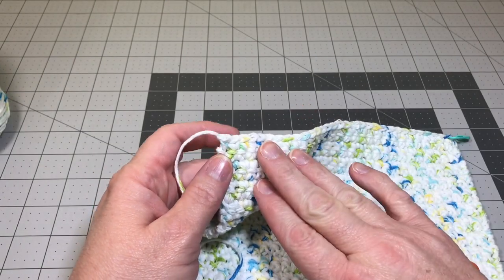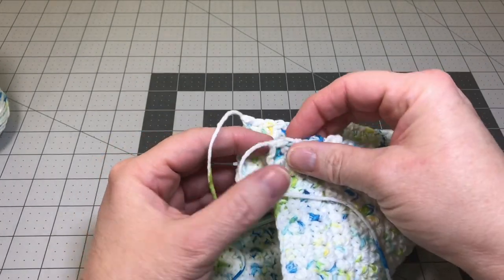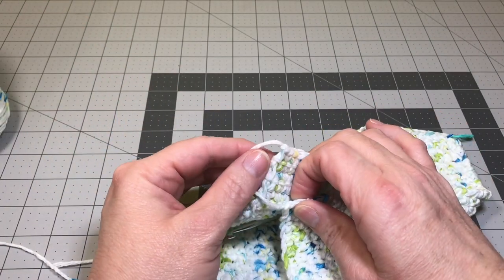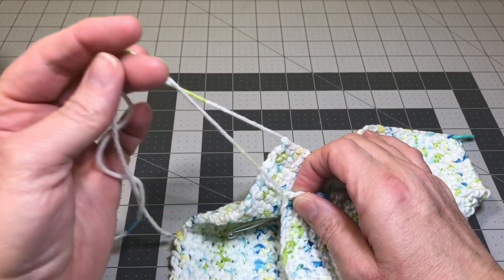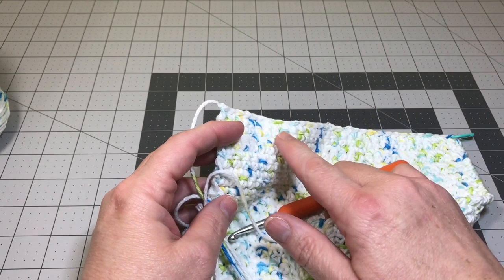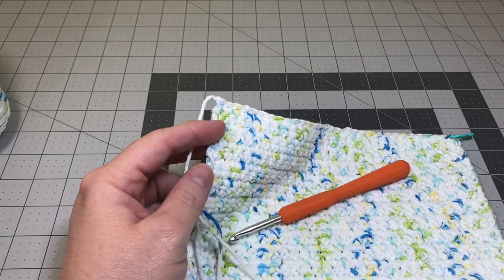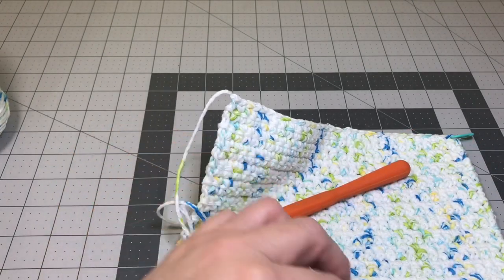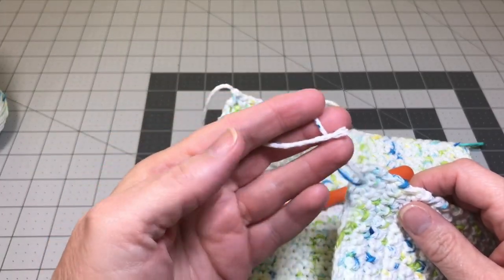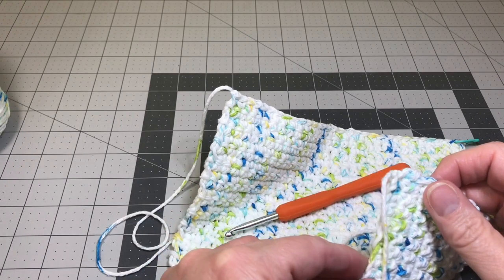We're going to do a border around our washcloth. If you decide you don't want a border, on each end — your starting corner and here where we fastened off — you can sew in your yarn tails and you don't have to put a border on. I like to have a border on my projects; it makes it look so nice and neat and finished. So I'll show you how to sew in your yarn tail, and also how to hide this yarn tail as you are crocheting around the project making your border.